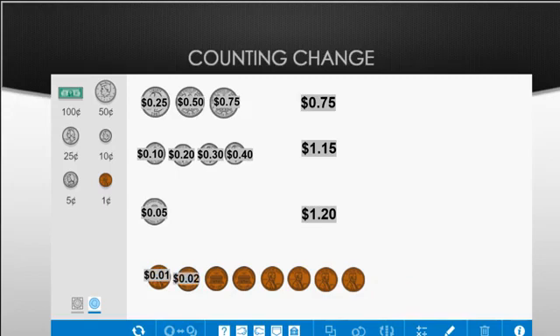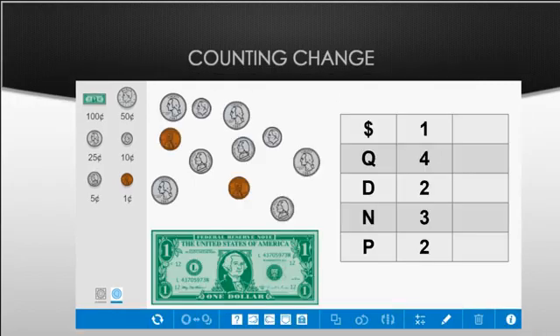All eight coins added together would be one dollar and twenty-eight cents. For the next example, I'm not going to move my change around — I'll show you how to count it by drawing right on top of it or using your fingers to count on top.